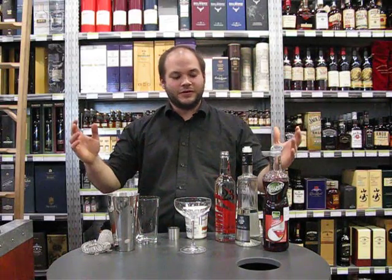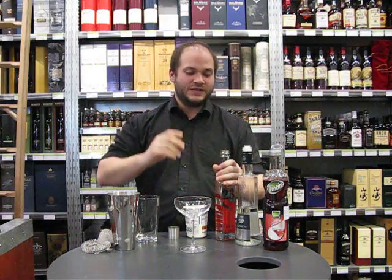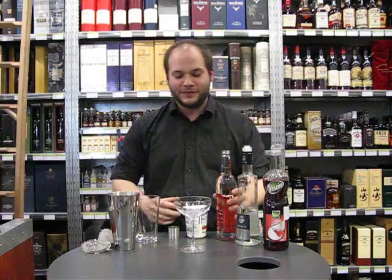Hello and welcome to another edition of Nick's Cocktail Corner. We're going to make a contemporary classic cocktail today. It was made a few years ago in the Bramble Bar in Edinburgh. It's called the Silk Stockings and it's a lovely one to do for Valentine's Day.